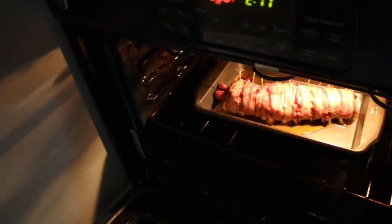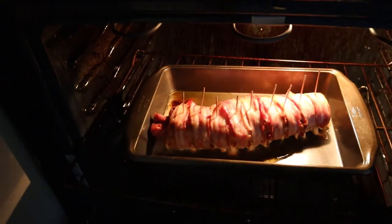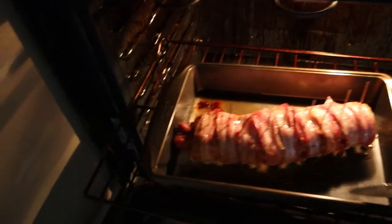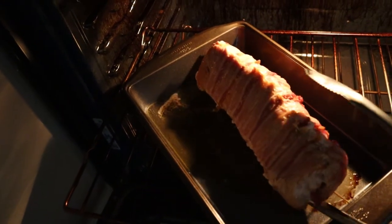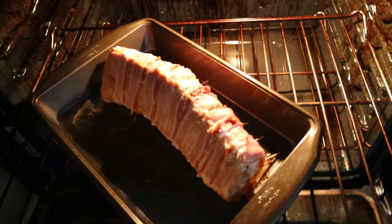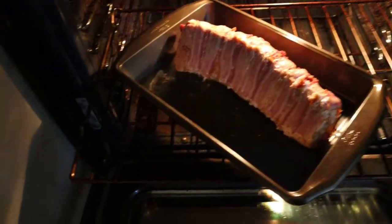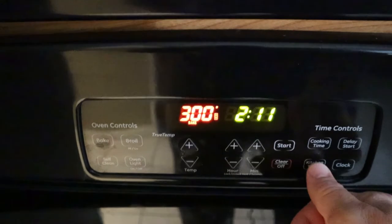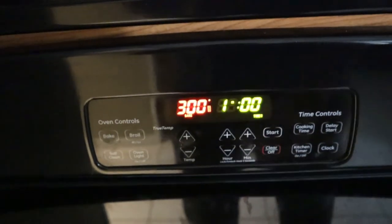Alright, so it's been an hour. Let's flip this bad boy over. Get the other side cooking real good — I want to crisp it up. Let's see if it'll flip for me. Ooh, it flipped right over. Get this bottom crisped up real good. Let's put it back in there and go one more hour at 300.